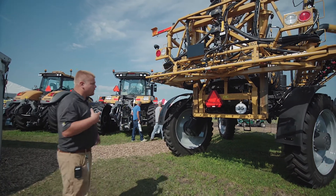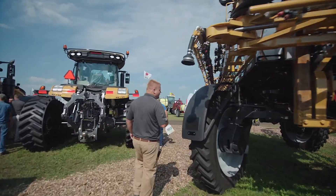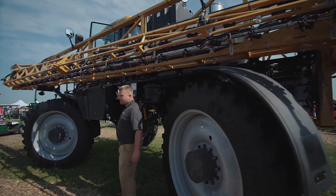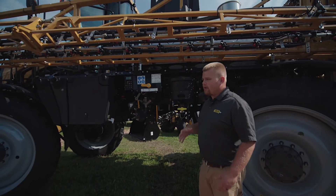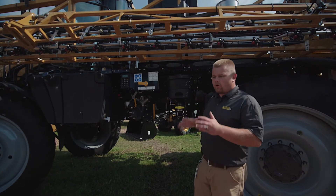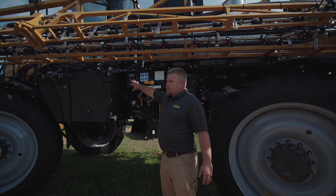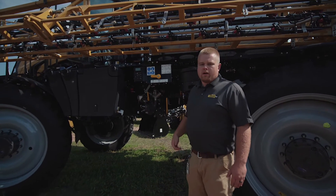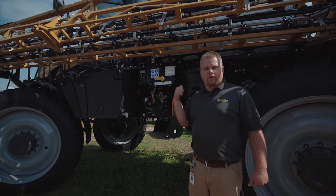Also on this machine, if we go to the reload station, we've got the OptiLoad keypad right here. It reads out the actual tank level — there's a sensor in the tank now mounted right in the center, so even with slopes it's still fairly accurate. This gives us full control of the machine right here at the ground as we're working to reload. Also as part of the C-Series, we've got a redesigned interior in the cab, so let's go take a look.